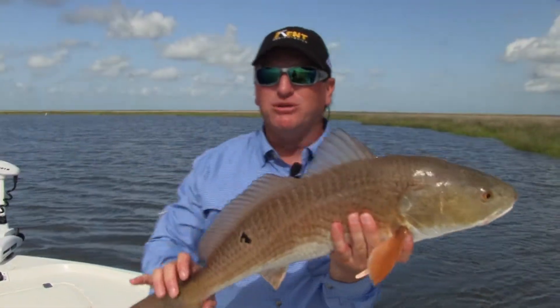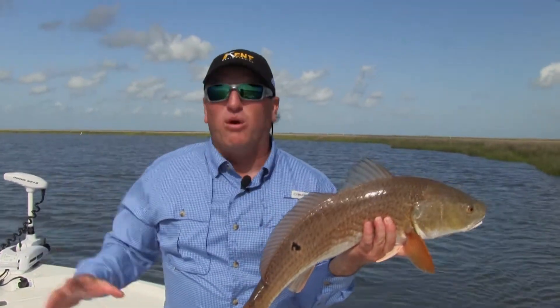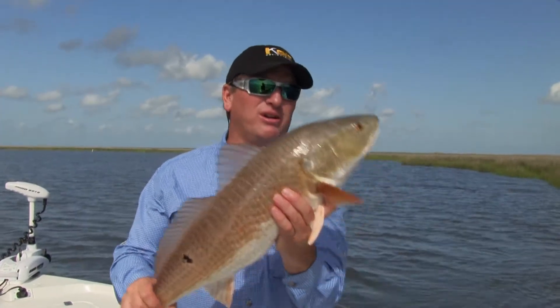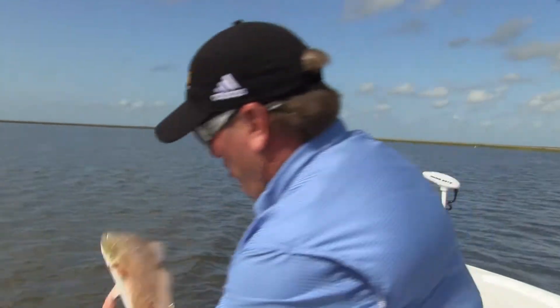He ate that chatterbait. What I'm doing is we got stained water today. I came out and the wind blew really hard yesterday. I said, man, the water is really dirty. I want to show you the way to catch nice fish in stained water just like this one. Let's let this beauty go.